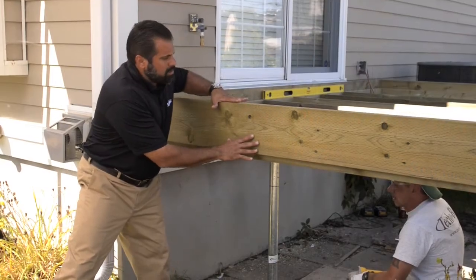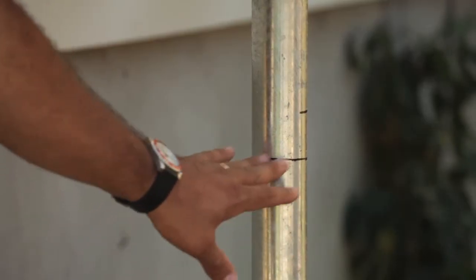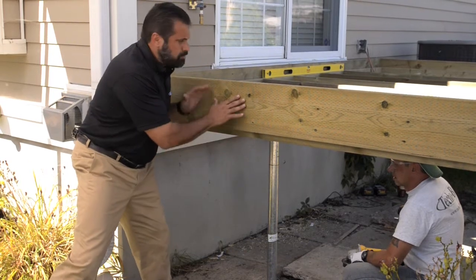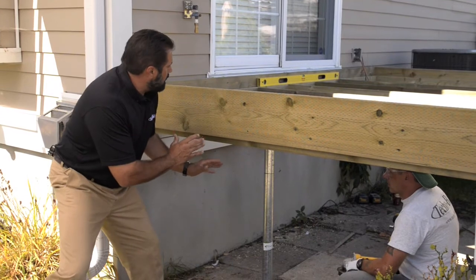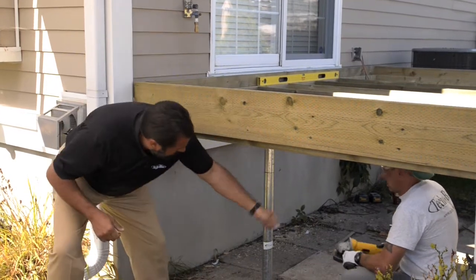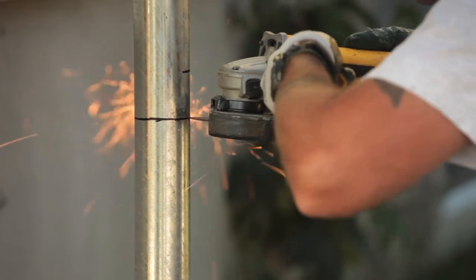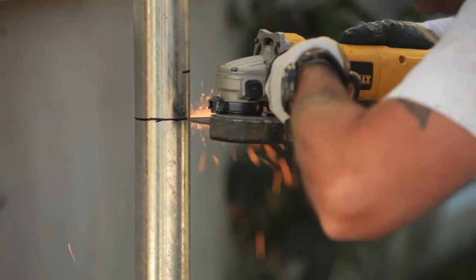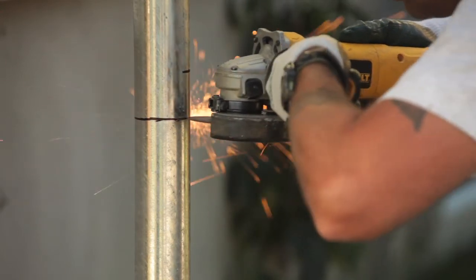With all the wood repaired on our deck, we're ready to make the final cut on our post-tech technology post. We're going to have our beam, which is going to be the final independent support for this deck, installed. So we cut this, install our beam, and we're ready to go. Fire it up.